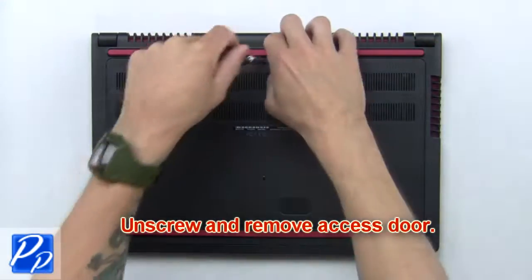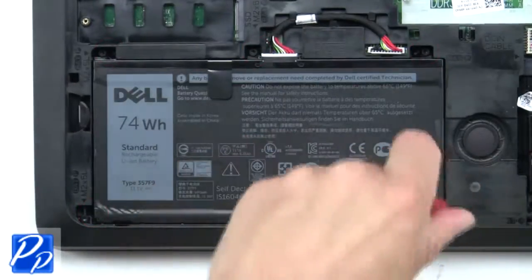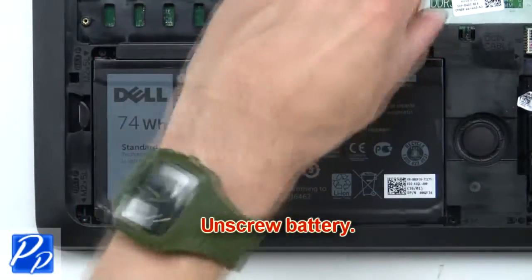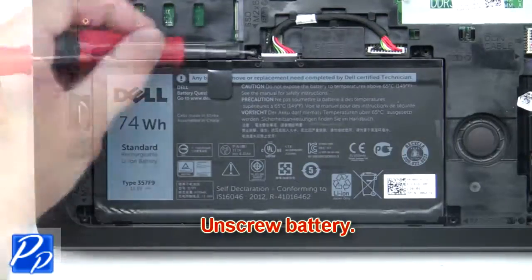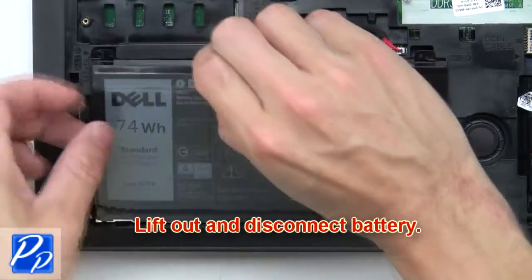First, unscrew and remove the access door. Now unscrew the battery. Then lift out and disconnect the battery.